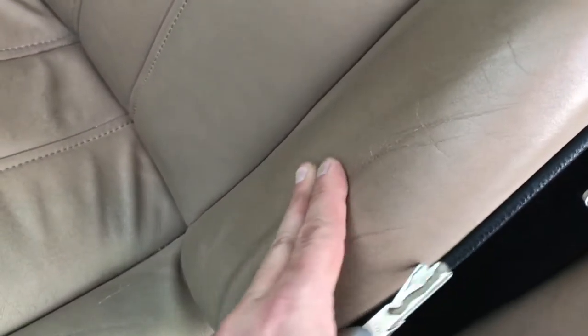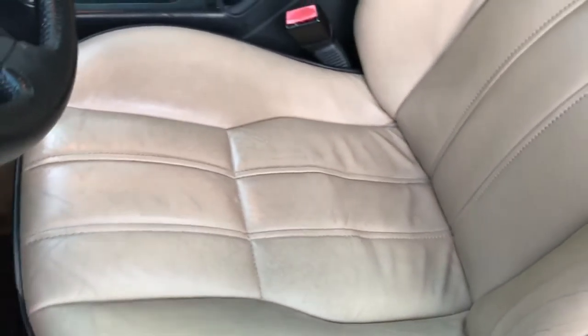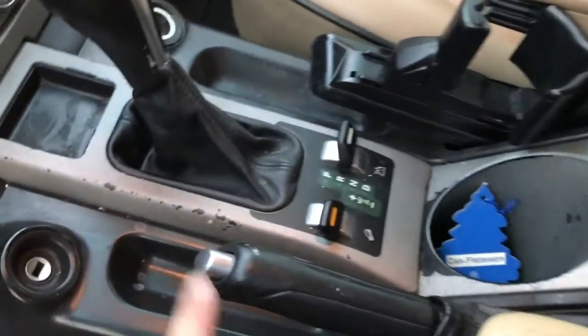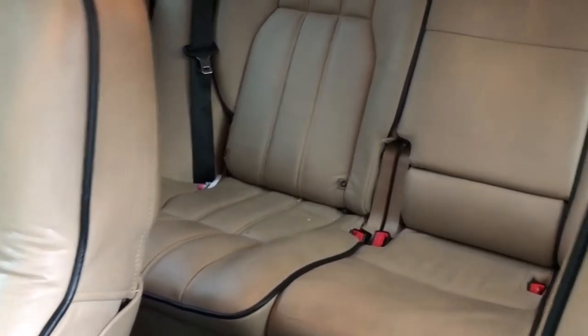The seats need to be cleaned — definitely the bolsters. There's also some of that same coating stuff with chips and dirt; it hasn't been cleaned. All the seats are heated, front and back, and the windows are already tinted.